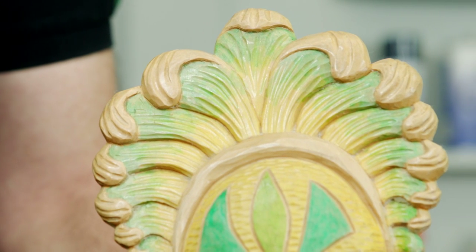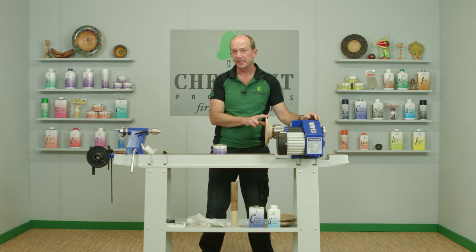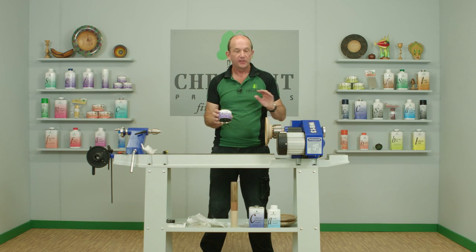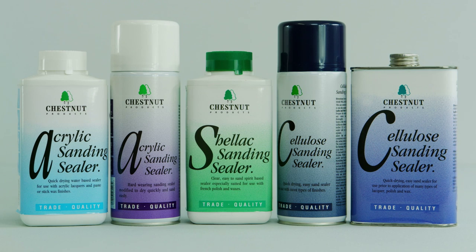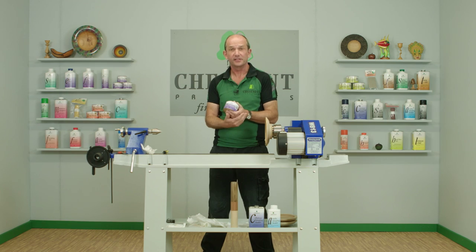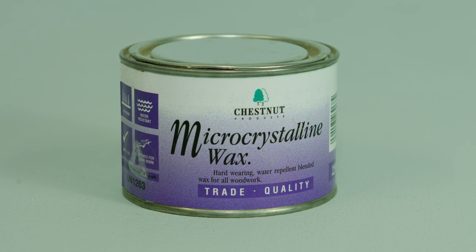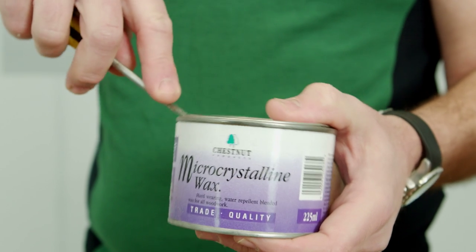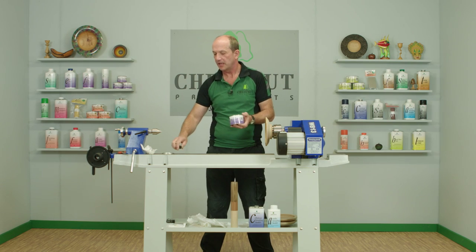This is the bowl we put the shellac sanding sealer on previously, and I'm going to finish this one using the micro crystalline wax. You can use any wax over any of the sanding sealers in our range — completely compatible — and you can also use this, as you can the Wood Wax 22, over any of the oils as well. Micro crystalline wax is a petroleum derivative and, as the name suggests, it has very fine particles. These knit down to form a very dense coating when you apply them, and that coating is very water resistant and very heat resistant. Micro crystalline waxes have a higher melting point than standard waxes, making them ideal for things like wooden pens that are going to be handled a lot.